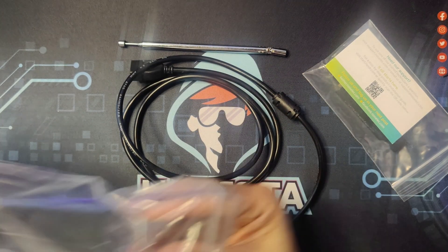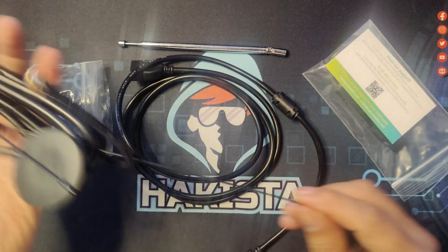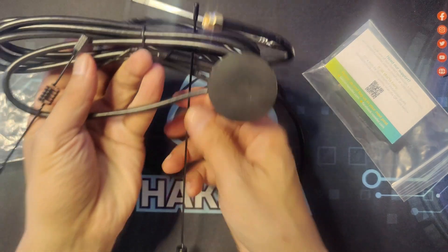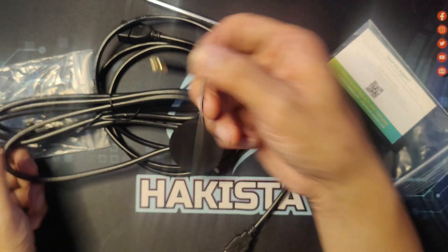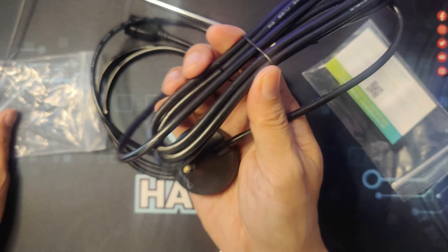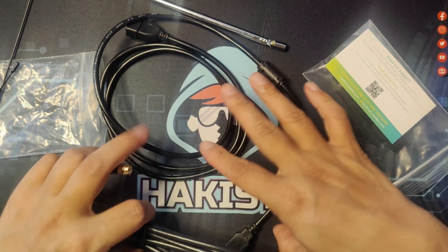The next one is a GSM antenna. It includes two antennas and a stand that you will connect onto the RTL-SDR.